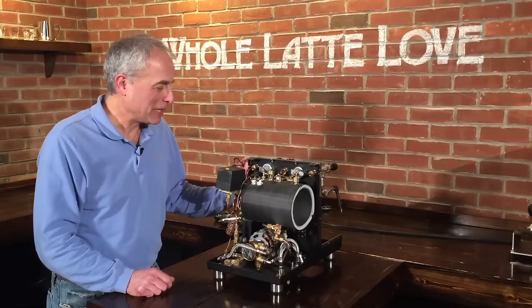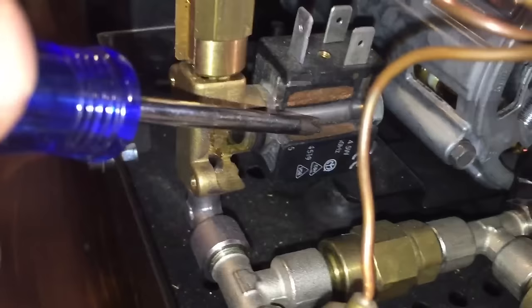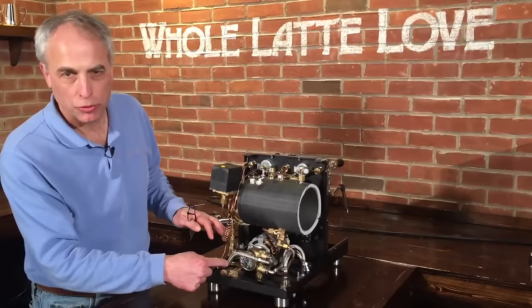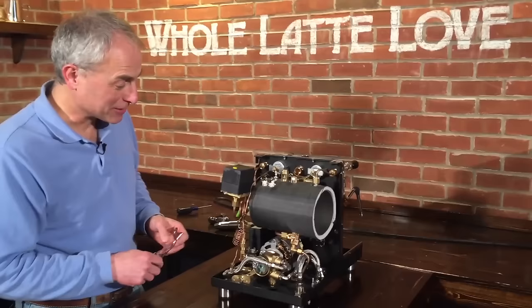We have an ECM machine that's been cut open so you can see inside of it. You can see inside the boilers, inside some of the valves, the solenoid valves, and that way we can show you how the whole thing works — really dig in. So we're gonna follow the path of the water flow as it goes through each valve and each fitting and end up in the E61, which will give a really good description of how the E61 works. There may be a few mysteries you've had about these machines and now we're gonna solve them.